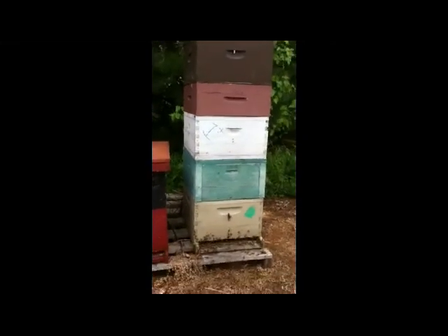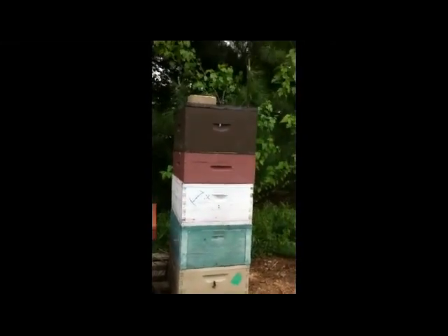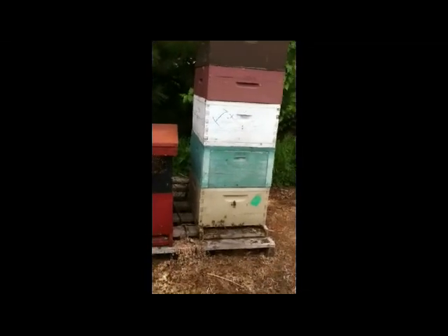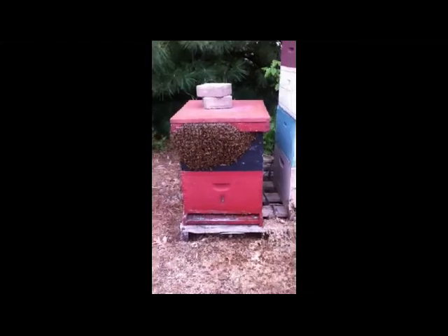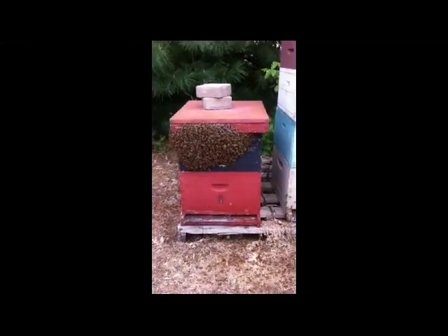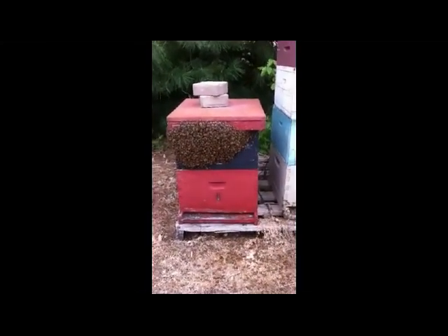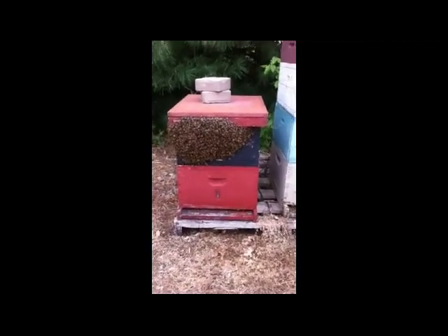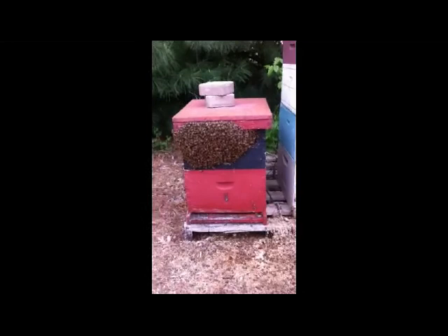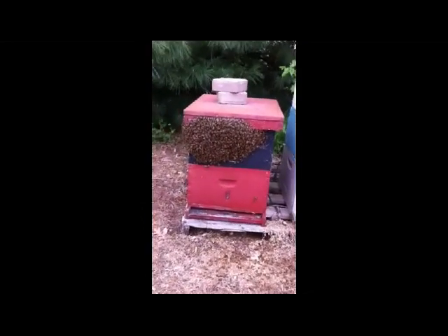Here's a very strong colony. This was a dead-out sitting next to it, and it looks to me like I just pulled in here and a swarm has kind of formed up on top of the lid. So I'm going to light up my smoker, take a look, and see if I can't get that swarm to go into this other box.